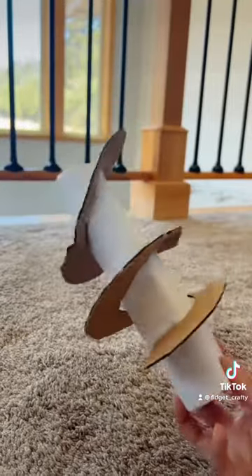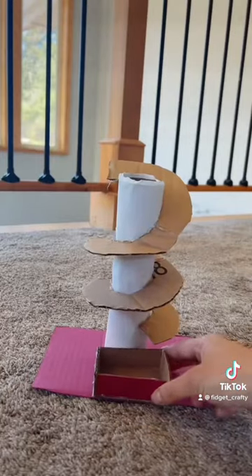For the base, I painted a piece of cardboard and glued the toilet paper roll on top. And I made a little box for the bouncy balls to fall into.